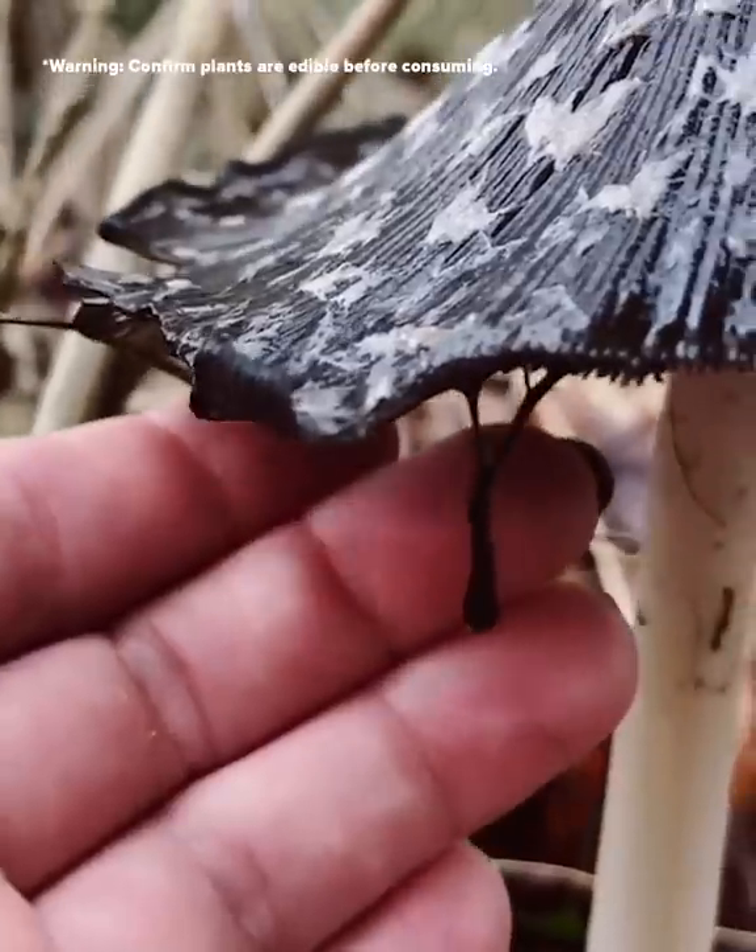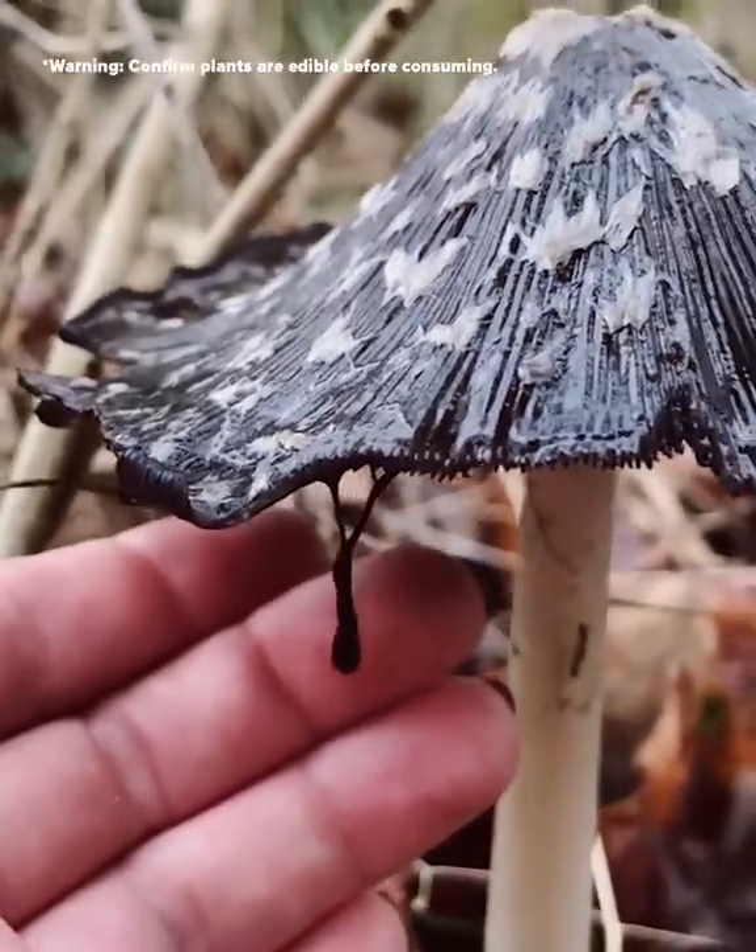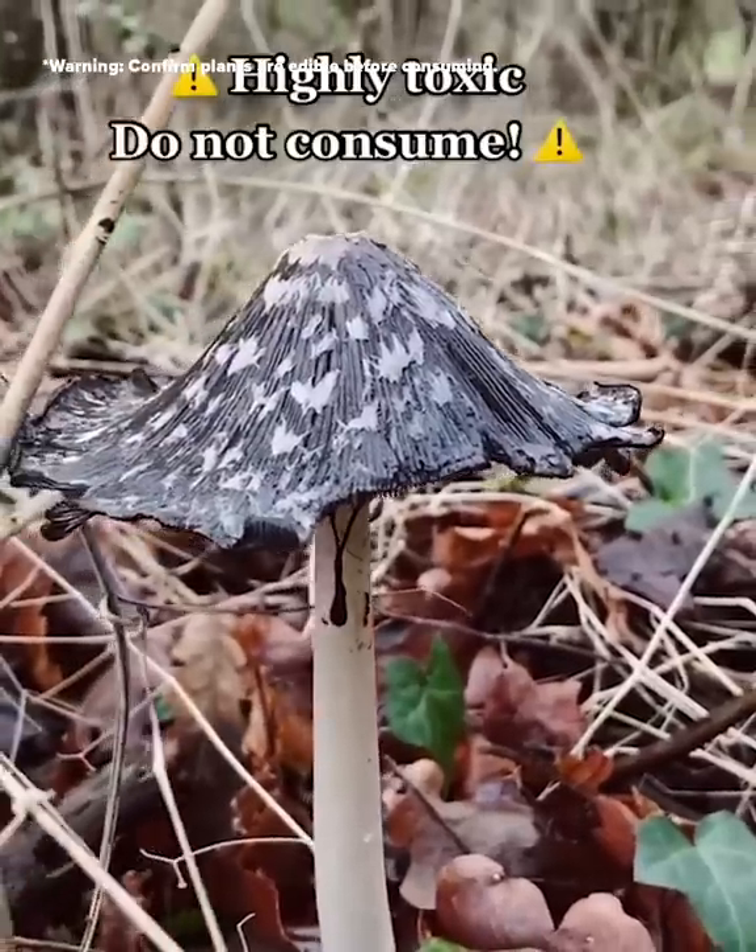This is what it looks like as it starts to melt. All you need to do is leave the cap and there you've got it — you have ink.